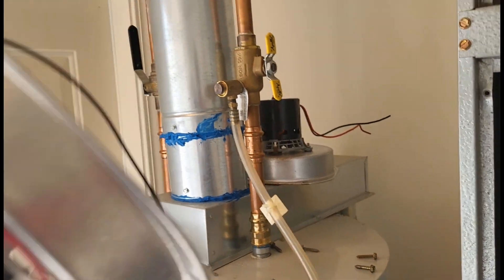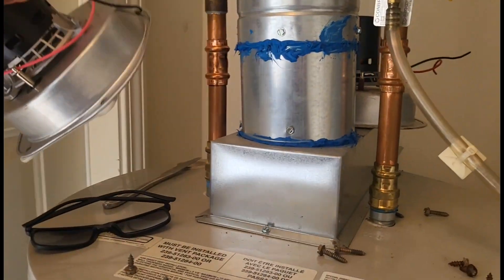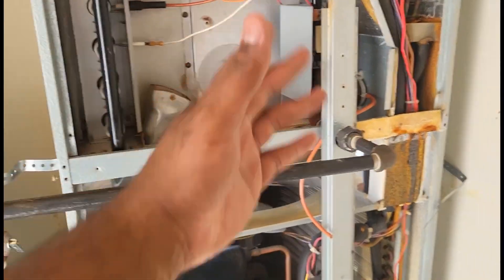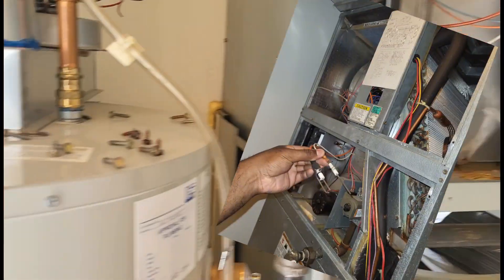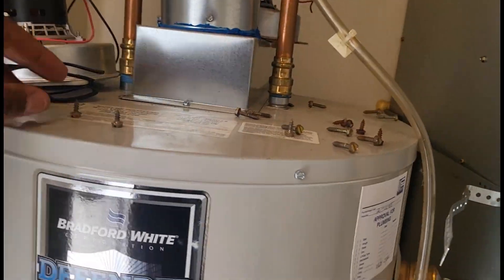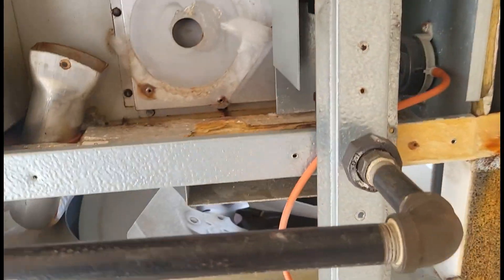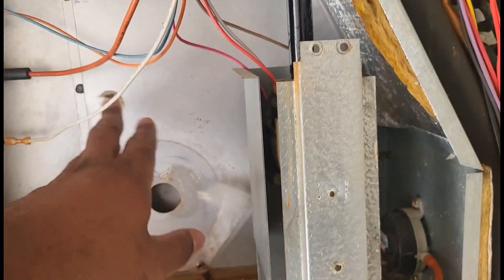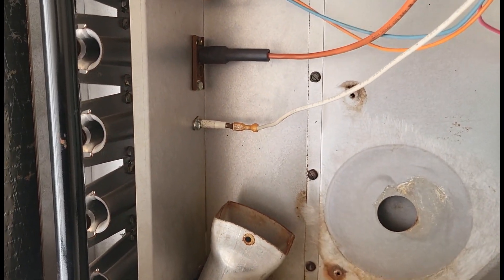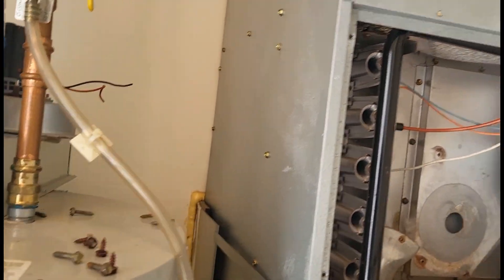Alright guys, I'm on the way back — be there in about 20 minutes. We are back in the saddle. We took our old inducer motor out and I had to run to the supply house. I actually killed two birds with one stone — I went up to the third floor where we have another customer with the exact same unit, and I was able to do that maintenance while I was on the phone with the supply house getting an exact-fit inducer motor. This is my last stop for today, so I have time to go over more things. While I have the old motor out, I'm going to do the heat maintenance — take my spark rods out, take my flame sensor out, and get those cleaned up while I have the space.